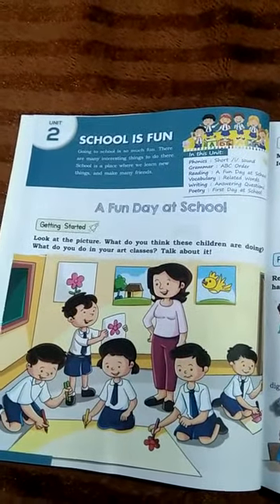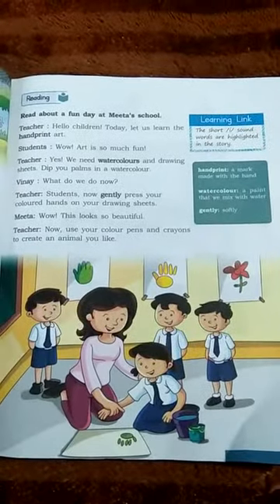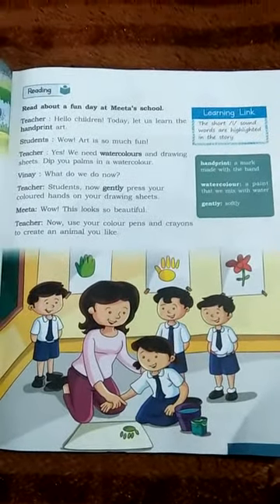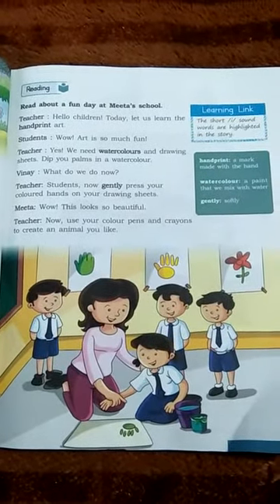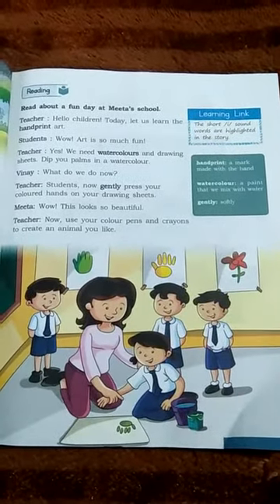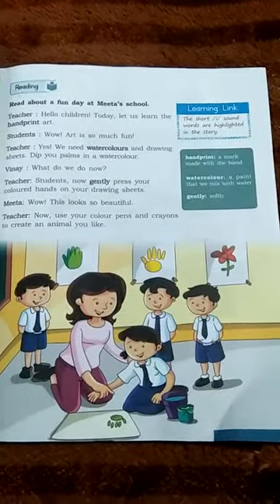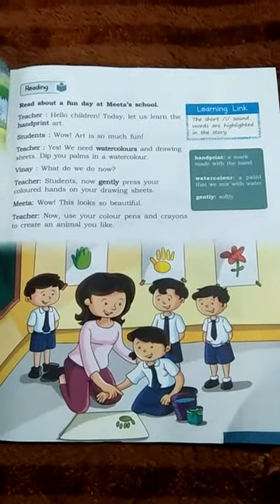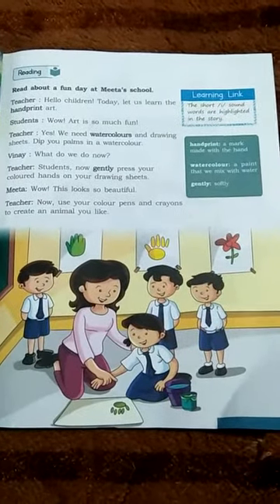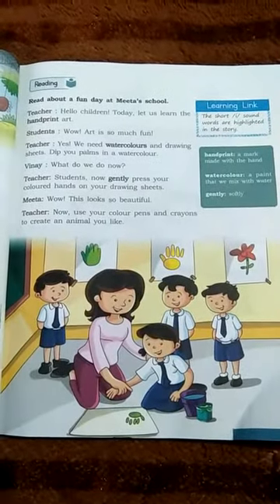I have learned and explained this lesson for you. You can get the story of 'A Fun Day at School' and read it 2 to 3 times. Reading is very important, so read your book. Thank you.